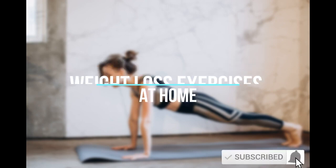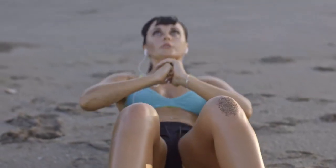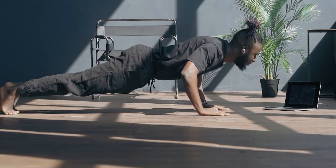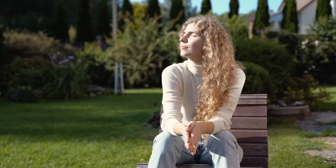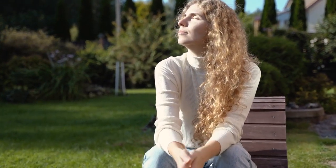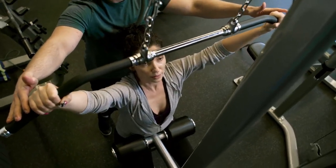Weight Loss Exercises at Home. The importance of exercise and regular physical activity is well known. While busy lives and lack of time lead to many of us not being able to incorporate regular exercise in our daily lives, it is important for one to feel more relaxed and energized. This is where weight loss exercises come in.